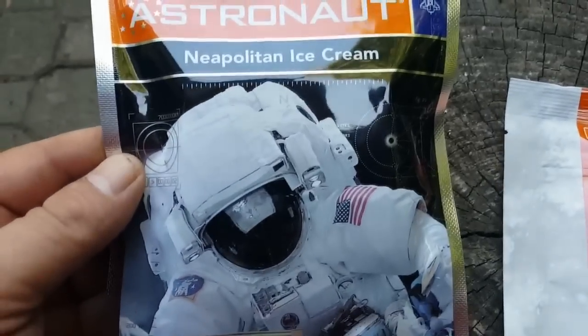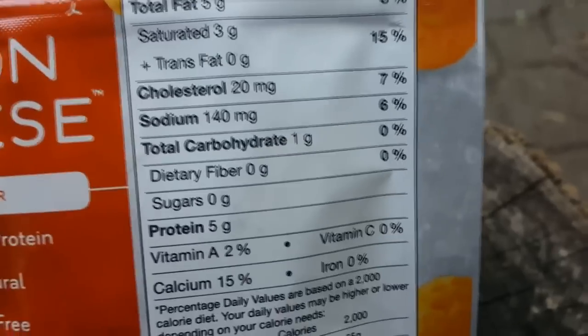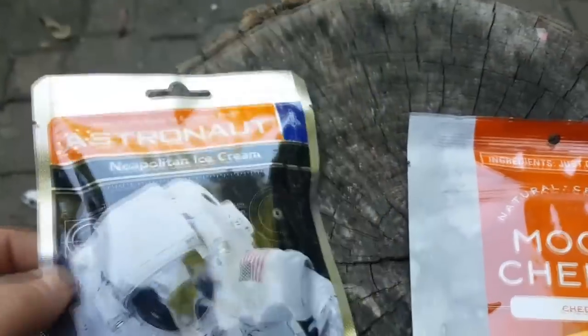Space ice cream is astronaut Neapolitan, fake beans, hot dogs. Nutritional facts, the newest revision — oak wood, all everything on here is all oak. Astronaut ice cream. I bought them, I bought these.